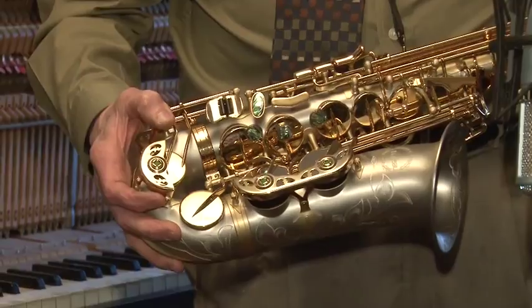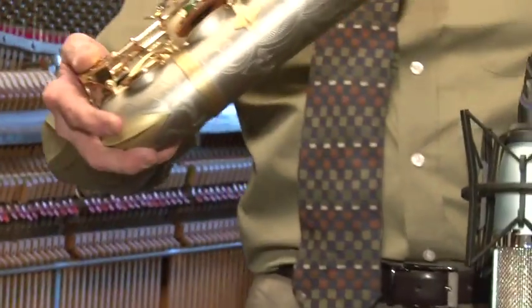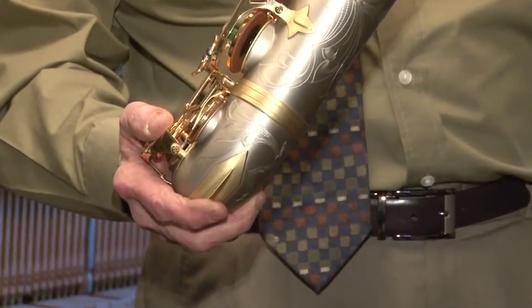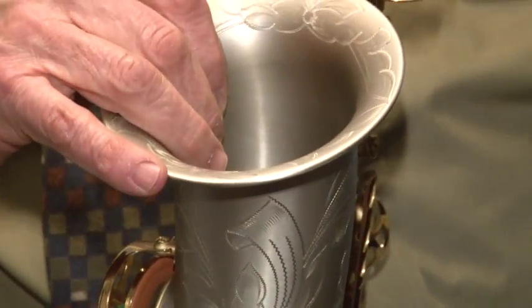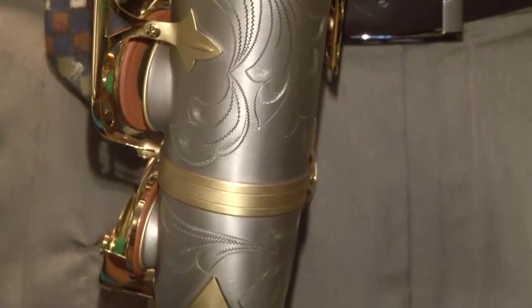These are not soldered on there — these are the real roll tone holes. If you look carefully at the body you can see its silver color because it's made out of pure nickel. This is not plated or lacquered. This is the actual nickel finish and satin finish.